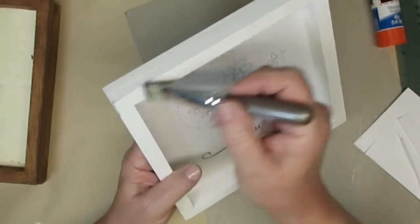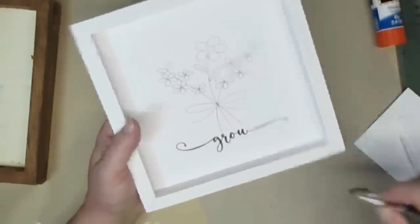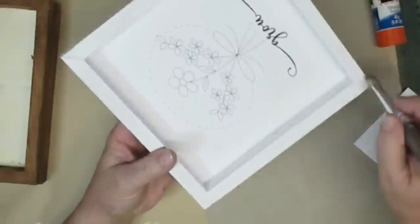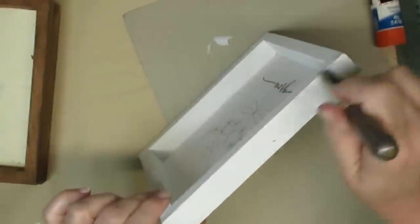Of course I'm going to need to distress the white one because that makes it look more old and weathered and more farmhouse. I'm just using a chip brush and just a little bit of black paint — not too much. I offloaded quite a bit of it; I just want to get a little bit of color on here, not too heavy.